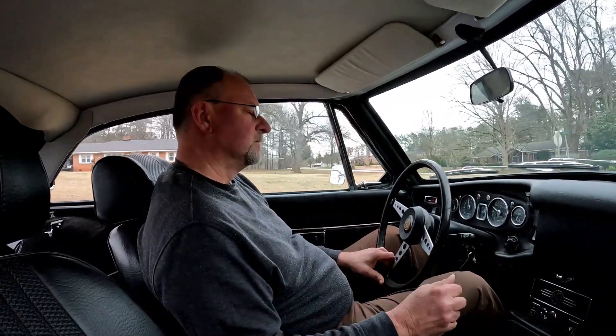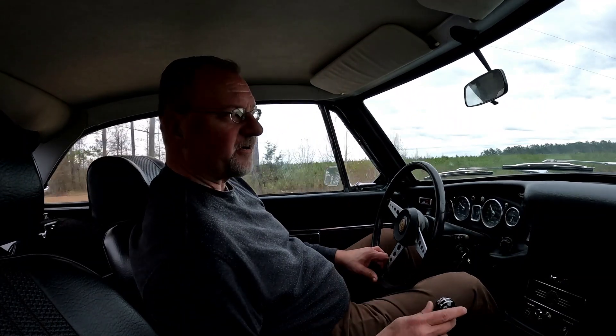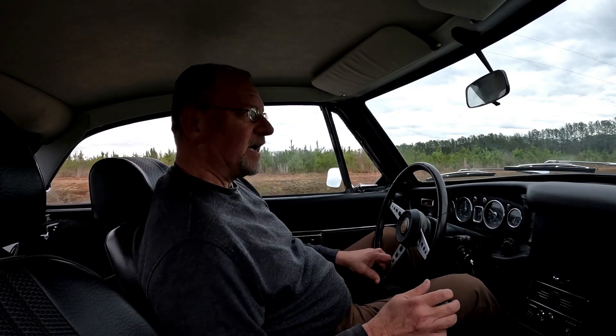First gear, that's about 3,500 RPM. Second gear, fourth gear. If you watch our MGA and Austin Healey videos and even our MGT car video, those transmissions are pretty notchy. These MGB transmissions are incredibly smooth. I'll go down to third gear — I didn't even double-clutch; the synchro is fantastic. I'll rev it up a little and go right down to second.